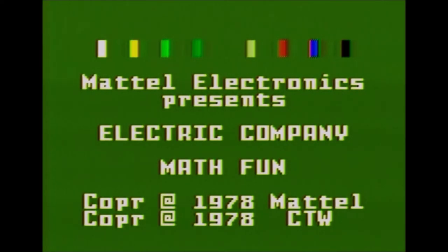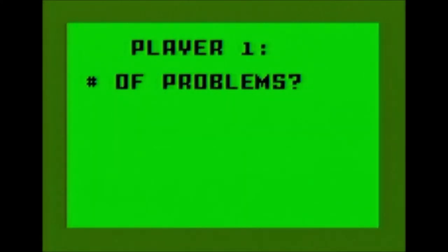It was developed in association with the Children's Television Workshop — the CTW shown at the bottom of the screen — and the copyright is 1978, which predates the Intellivision itself. So the game was probably made well before it was released. It was used as one of the original four cartridges to be test marketed in 1979, with the system officially released in 1980.